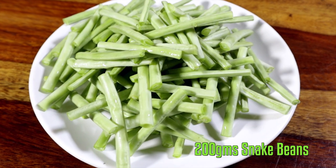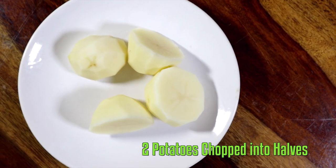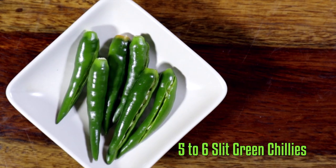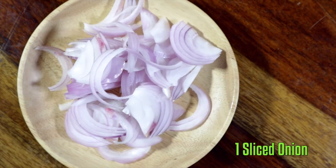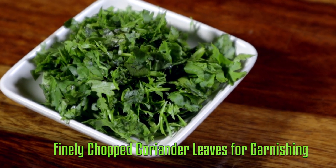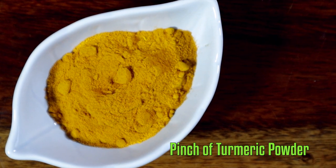Snake beans chopped into two inches length, potatoes peeled and chopped into halves, slit green chillies, sliced onions, finely chopped coriander leaves, turmeric powder, and salt.